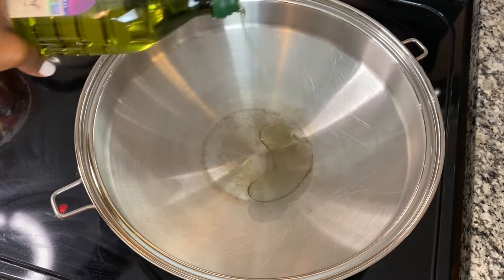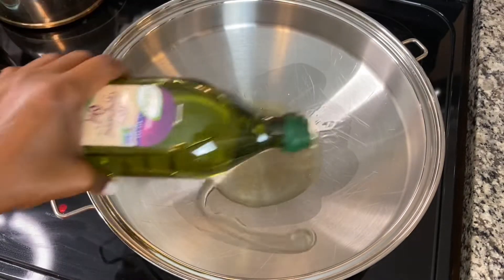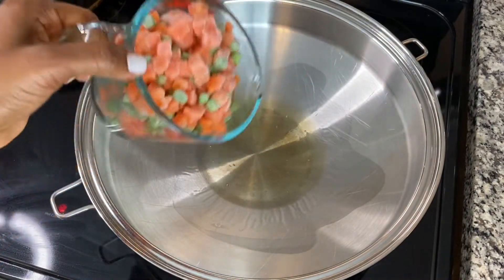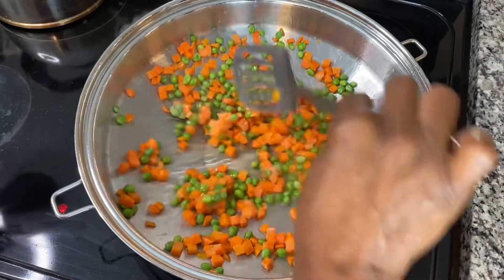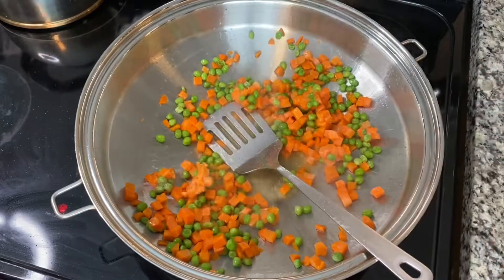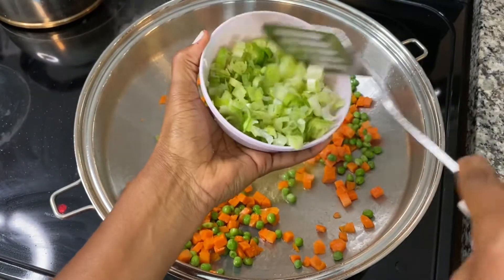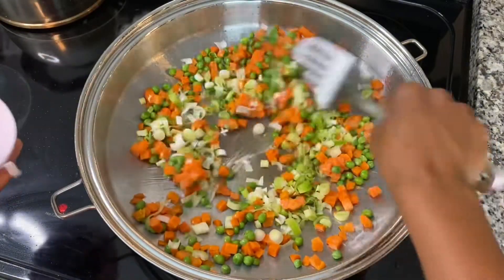Go ahead and add some oil to a well-heated wok. If you don't have a wok, a saucepan will do, but it just has to be really hot. Add the frozen peas and carrots and stir fry until no longer frozen. Then add the white part of the green onions and continue stir frying.